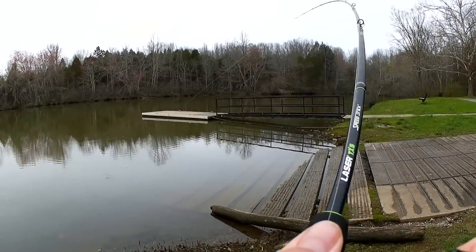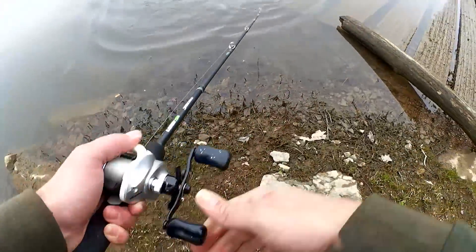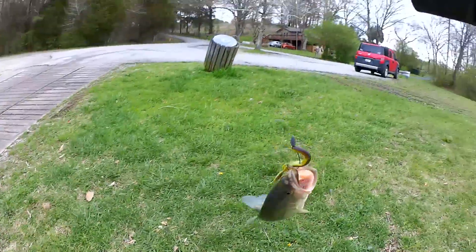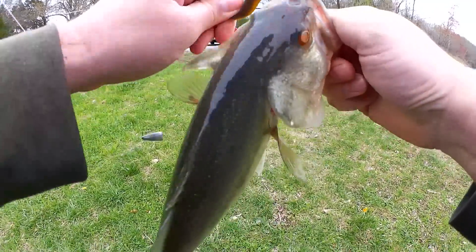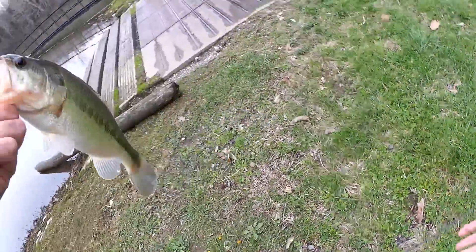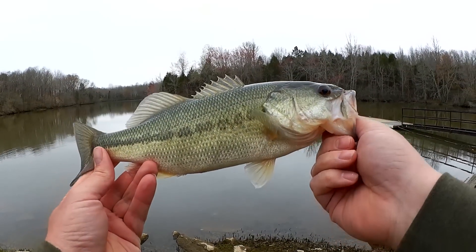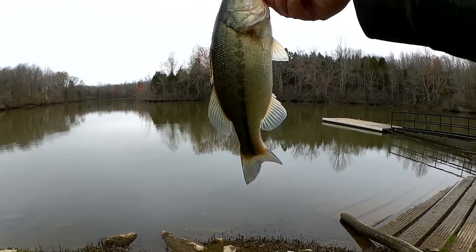A little bit more action on the 10-year-old Yamamoto. There's a bass right here — there we go, let's get that out of there. There he is. Getting close to a pound. Got him on that 10-year-old Yamamoto.